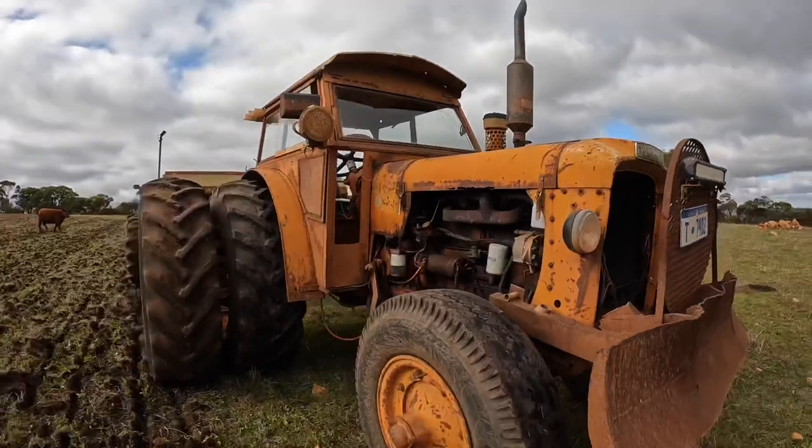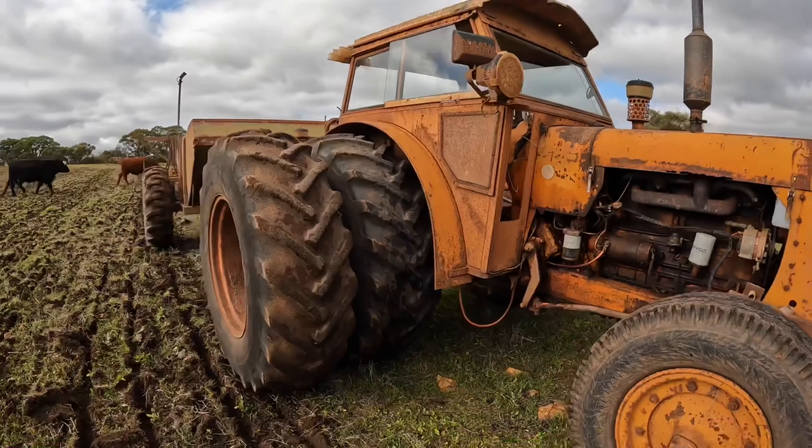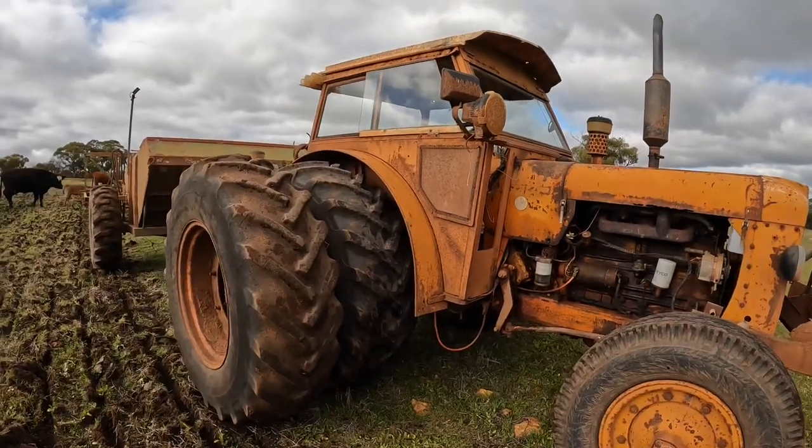These were reasonably quick tractors. They'll do 40 or 50 k's an hour down the road, and they were one of the very first tractors that would go that fast.